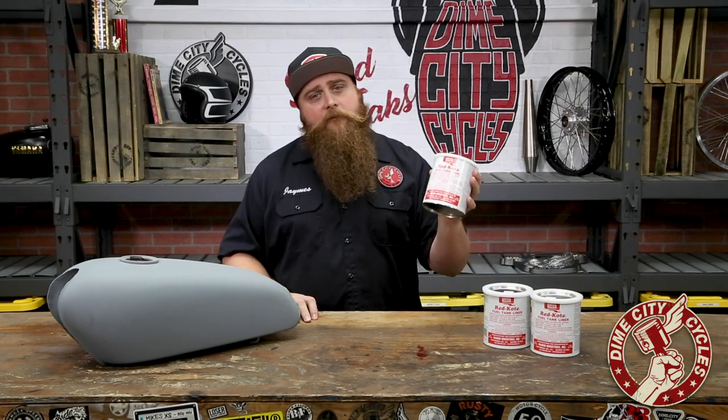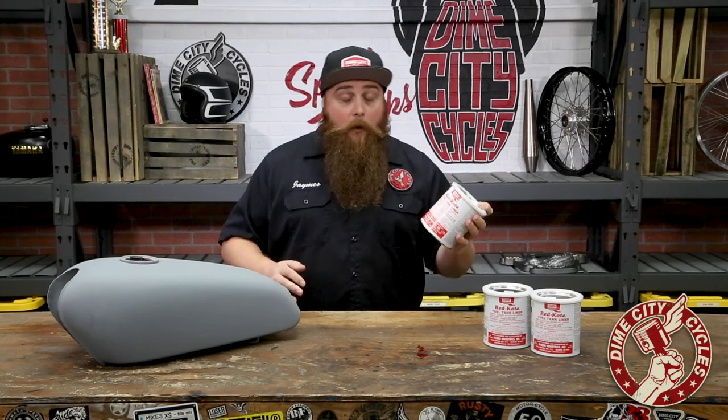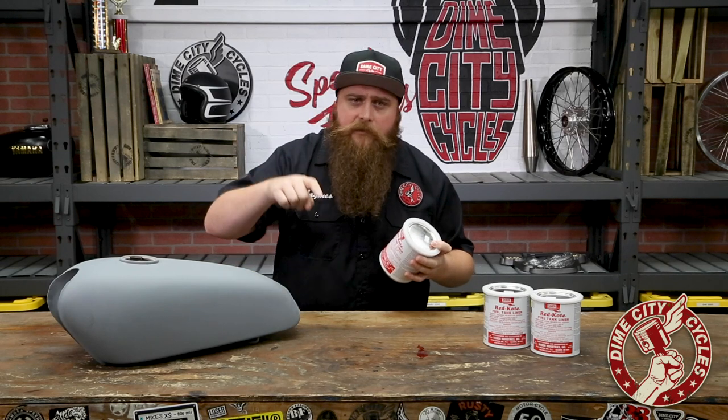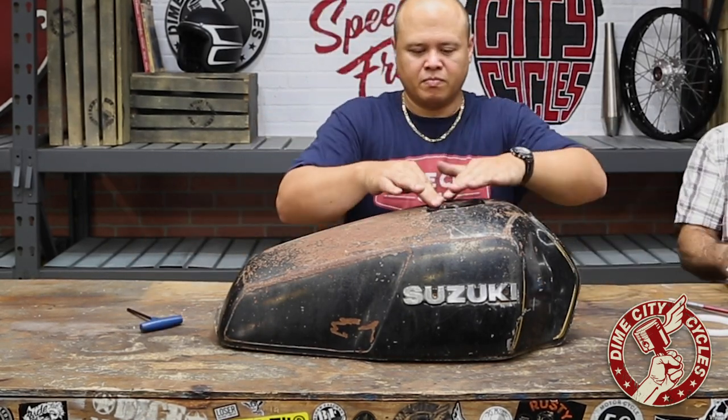I have here a can of Red Coat Fuel Tank Liner and it's one of the best products available of its kind. Well how do you know? We know because we use it. Often. So pipe down Kevin. Now Red Coat is an internal fuel tank liner designed to seal leaks, weeps, seeps and creeps, and it also prevents further corrosion.